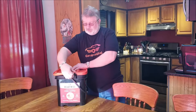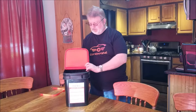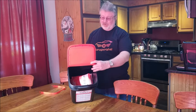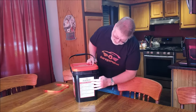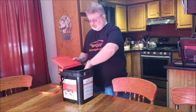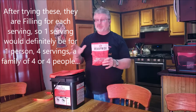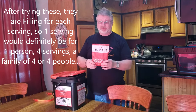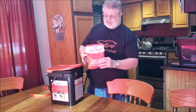It comes with a seal on it, which I've taken off ahead of time, and inside you have all the packets. On the outside it basically tells you the contents, the ingredients of each meal, and the servings — as well as on each package. You get about four servings per package, so if you've got a family of four you should be able to go about two days in an emergency situation.